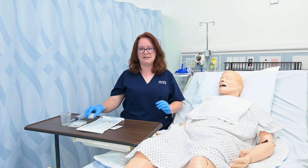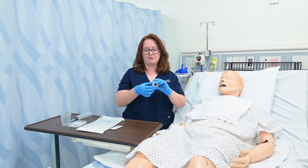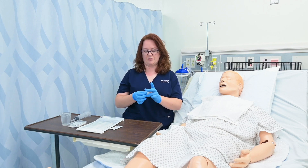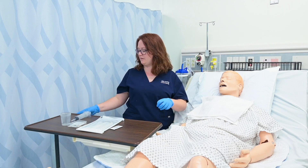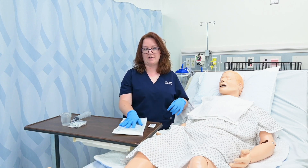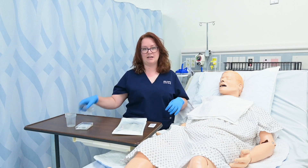Before I start the procedure, I like to get some tape prepared because there will be points in this procedure in which I need tape and I only have one hand available. So I'm going to do a couple pieces of tape to make sure they are prepared for use. You can see I've got lubricant, I've got my nasogastric tube, I have pH strips, a container, and a piston syringe.